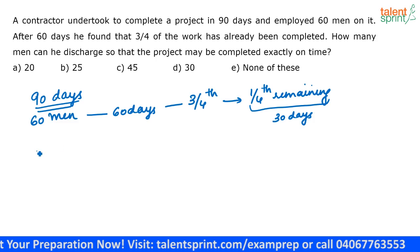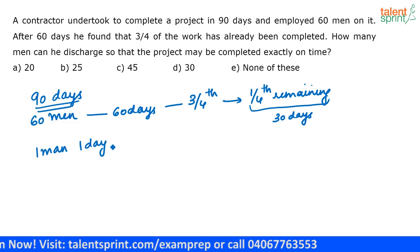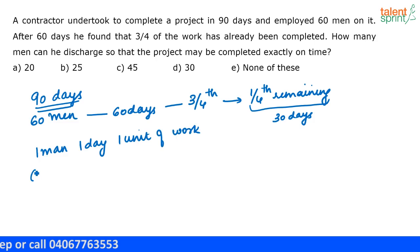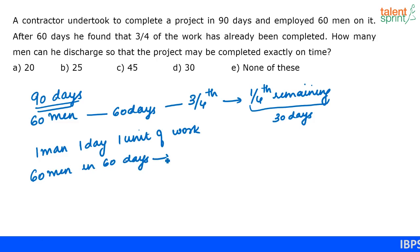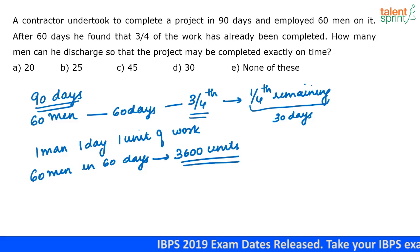I am going to assume that one man in one day will do one unit of work. So, 60 men in 60 days will do 3,600 units of work. By completing these 3,600 units, they have already completed three-fourths of the total work.